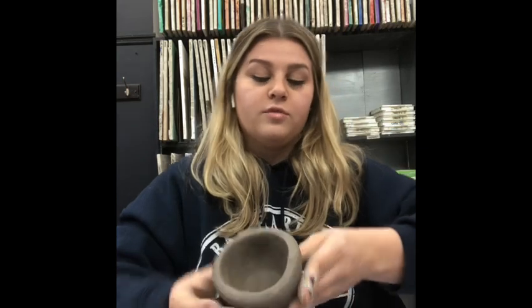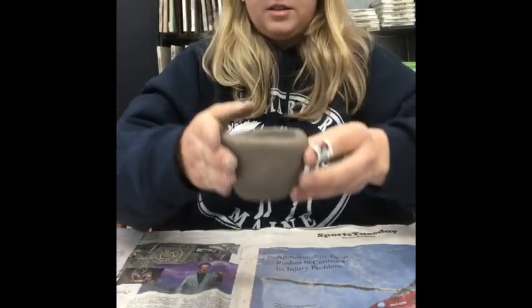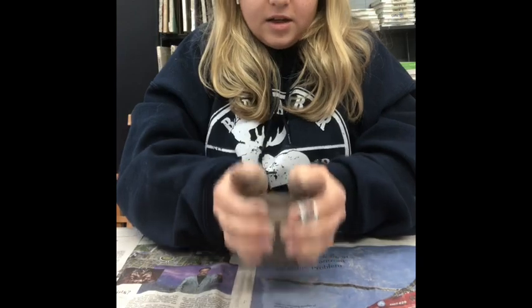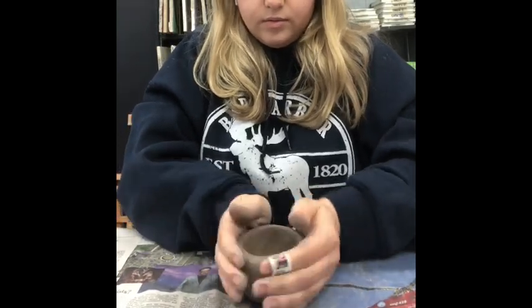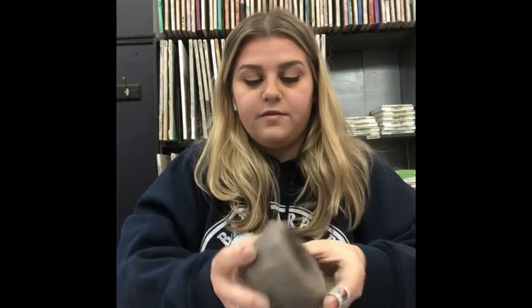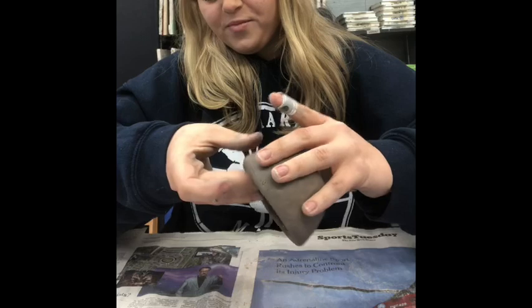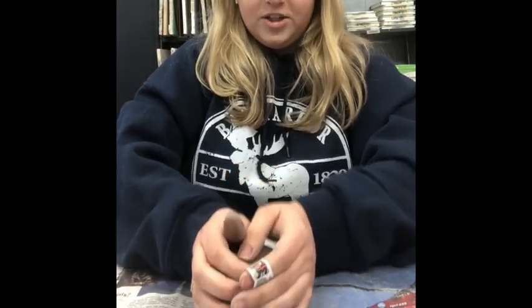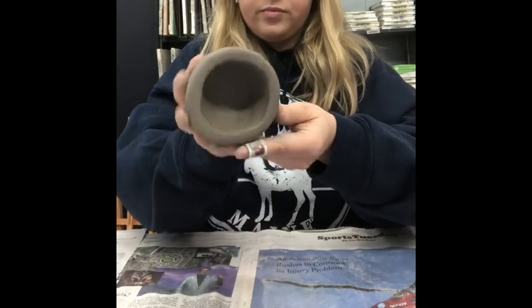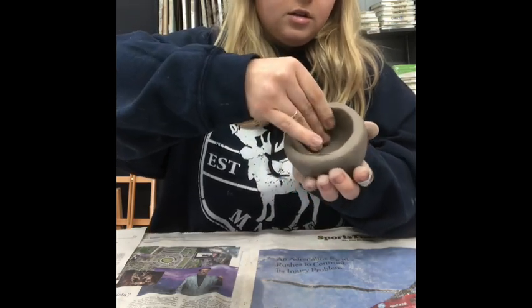Now that everything is nice and smooth, we're going to tap it again because the bottom rounded a little bit. Cup it between your hands and tap it down, turning it a little while you do it. Then, once it's nice and flat, gently tap it on the table so you get a nice flat rim on the top. Do the quacker again gently and smooth it out while turning it in your other hand.